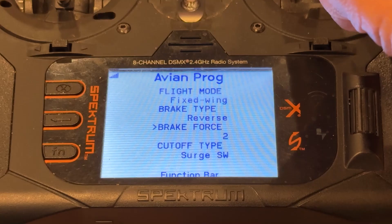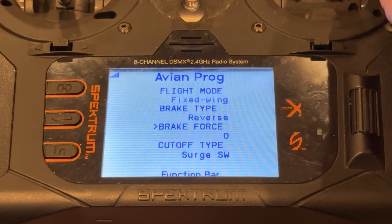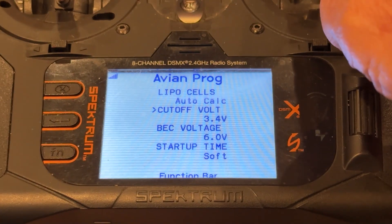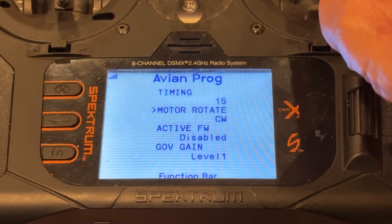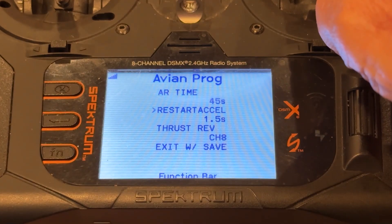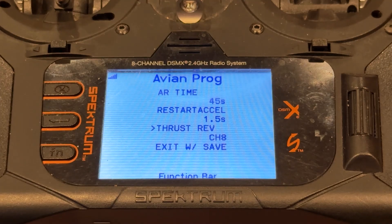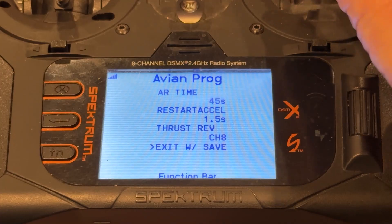Brake force, using down elevator, can be set to reverse — by default it's zero, but my advice is to use two. Cut-off type, we don't mess with that. LiPo cut-off voltage — you can change any of these, but you don't often need to. Motor rotation, governor gain — likewise. Finally, thrust reverse on channel eight, and you can change that to different channels. Channel eight is what I selected in the channel select menu. Now we do exit, down, and right aileron to save. The ESC reboots.